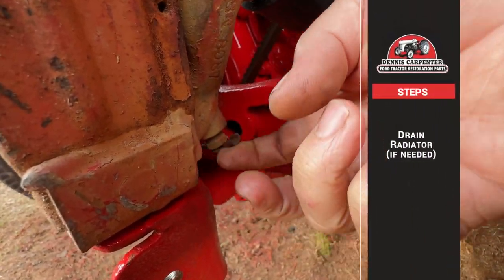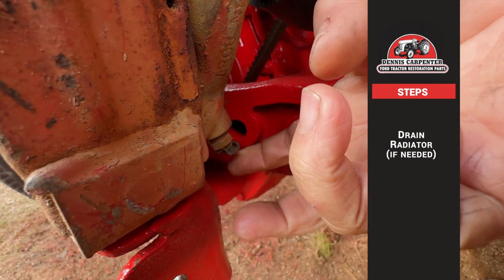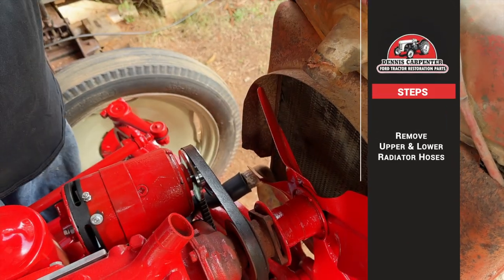Now you can drain the radiator. This tractor has been sitting dry for many years. After draining, you can remove the upper and lower radiator hoses.